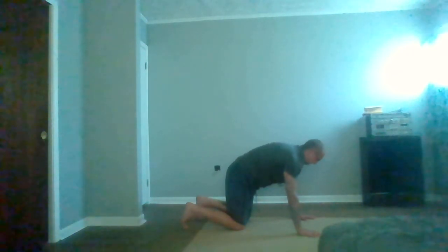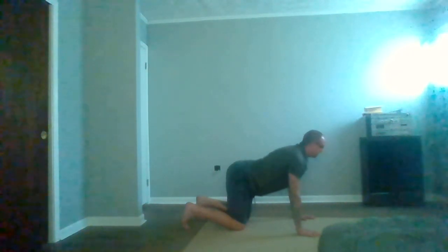Exhale, round. Every time in yoga we extend the spine, right, every time we open the chest — inhale. And every time you contract the spine and close the chest — exhale.